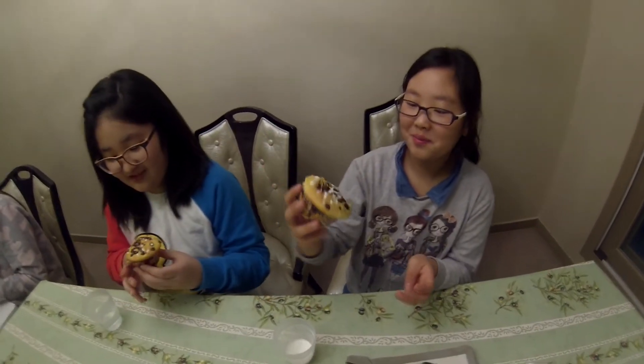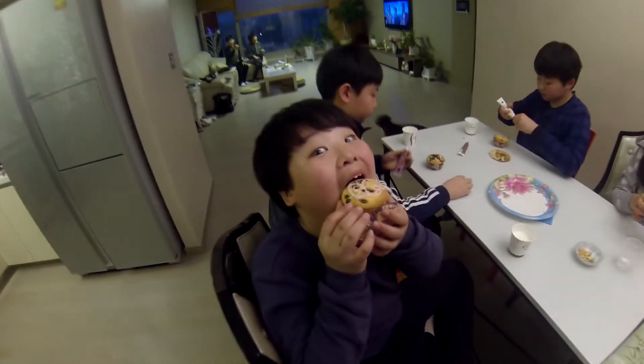Let's have a look, Jen. Yours just says Jen. Oh, big mouth! Let's have a look. Great, that's it!